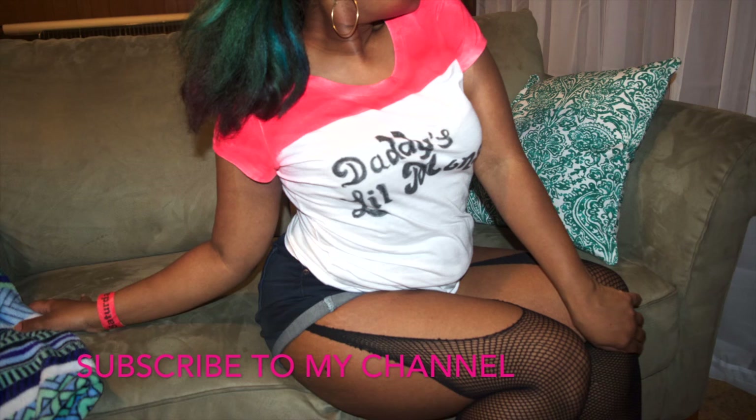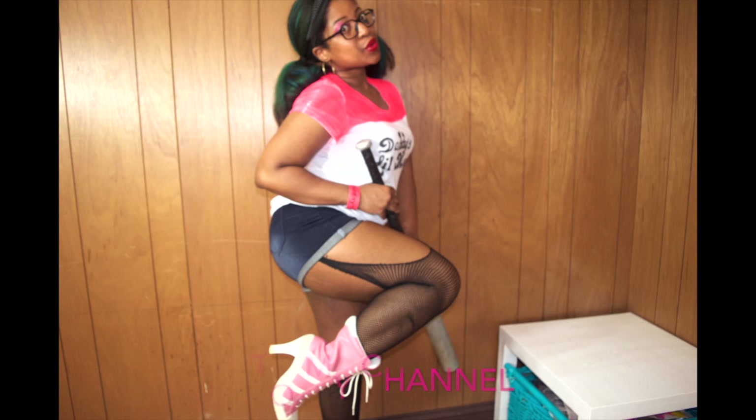Thank you for watching this video. Subscribe to Kyata Studio on YouTube.